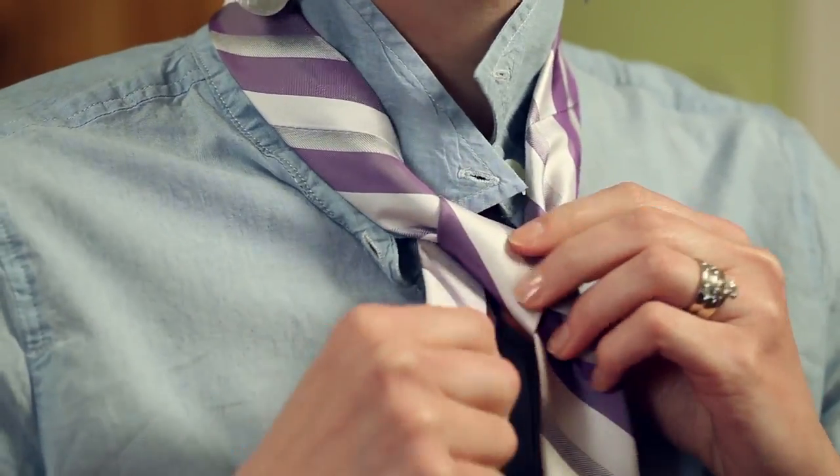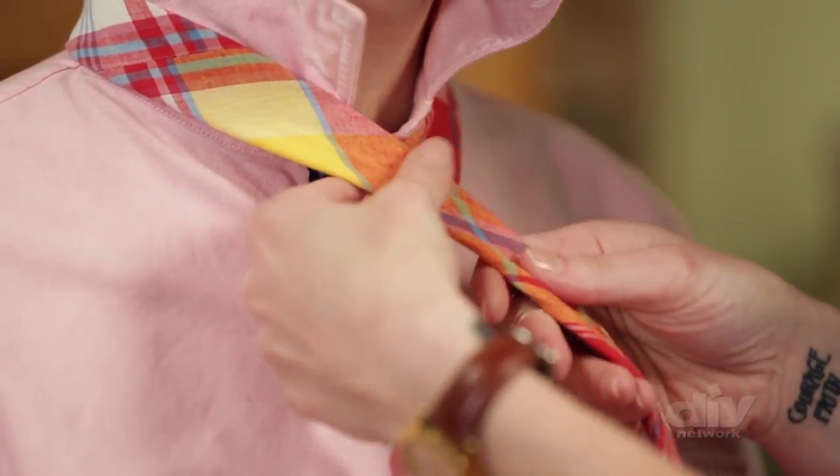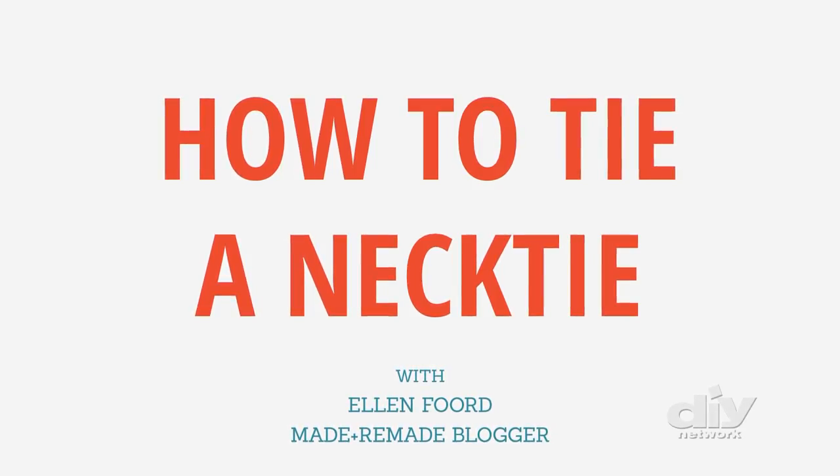Tying a tie is a life skill that will come in handy at any age, whether you're a boy or a girl. I'm going to teach you how to tie a tie on yourself and on someone else. Let's start out with yourself.